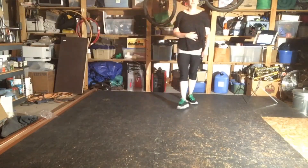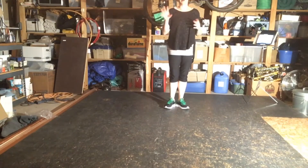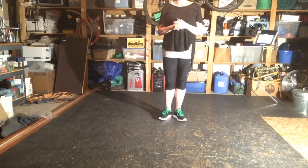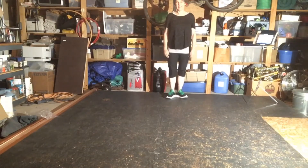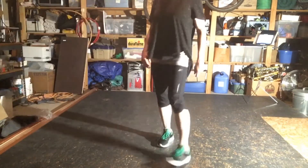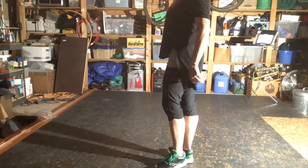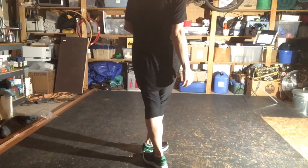Hi all, this is the practice video for slip jig, the lead around. This is a level 2B, so our dancers are just learning that step right now. It's a lead around, so I'm going to go through it facing away from you so that the direction of the step is clear.